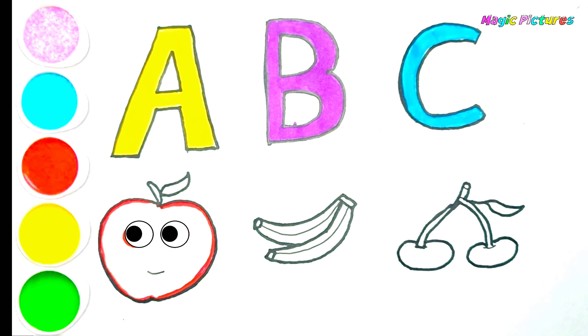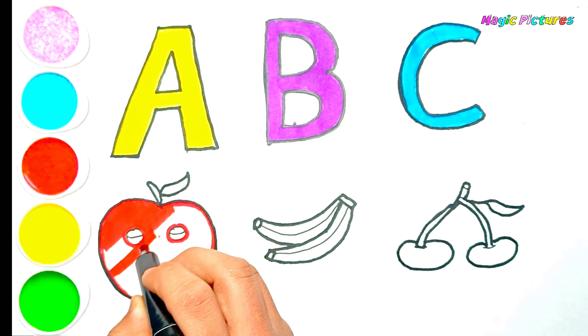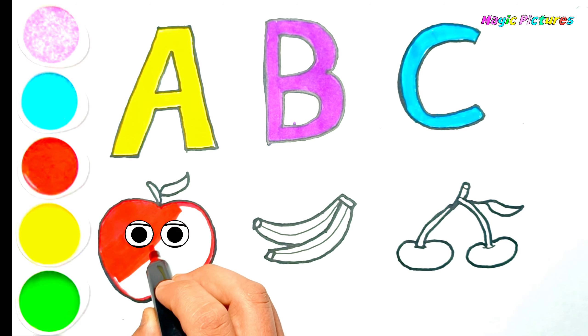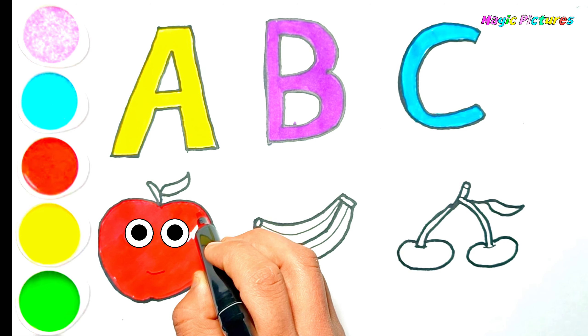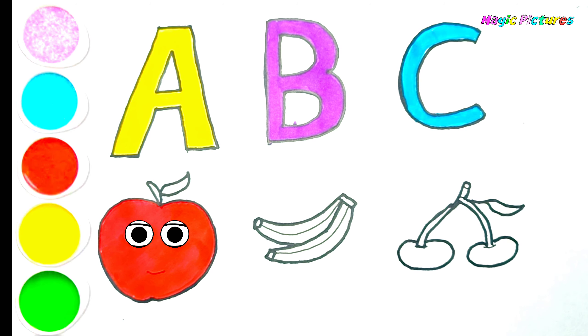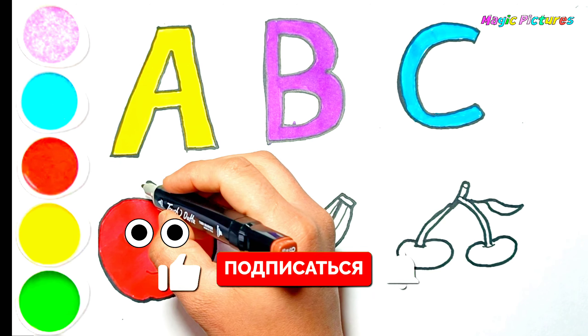A, B, C, D, E, F, G, H, I, J, K, L, M, N, O, P, Q, R, S, T, U, V, W, X, Y. Now I know my ABCs. Do you love to eat fruits? Do you love to eat fruits?